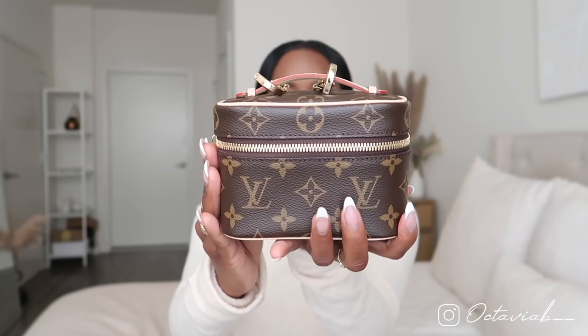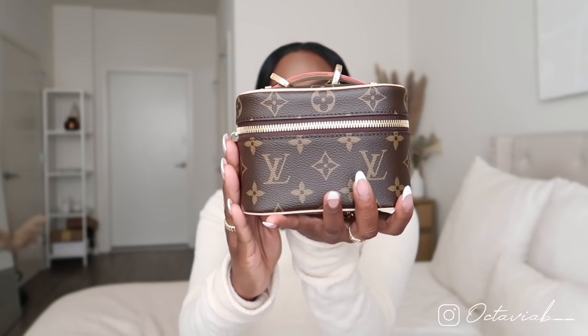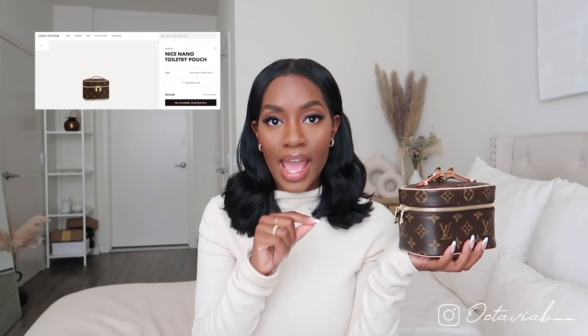The item I'm talking about is the Nice Nano. I've wanted this for so long because I just think it's the cutest thing ever. So this is the bag up close and personal — she is just the cutest little thing. Here's a little 360 view, and the zipper is right here. Let me give you guys a little bit more specs on the bag.